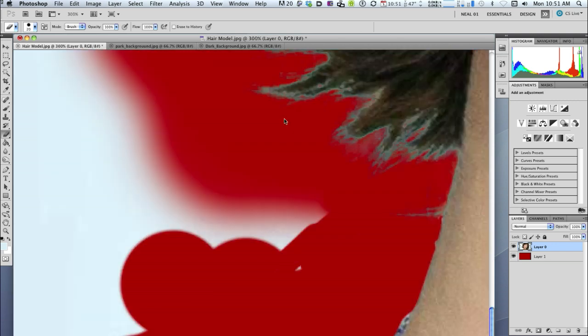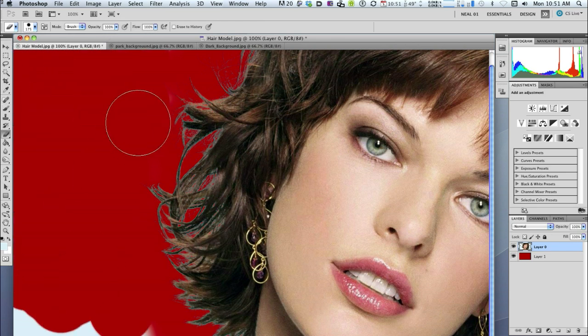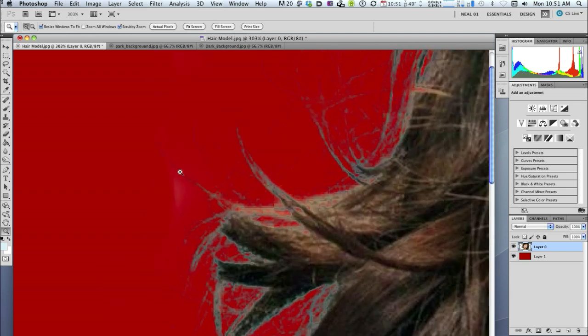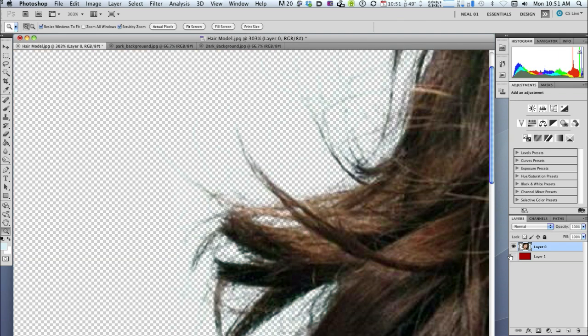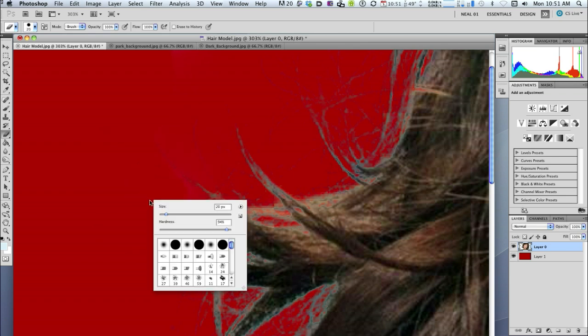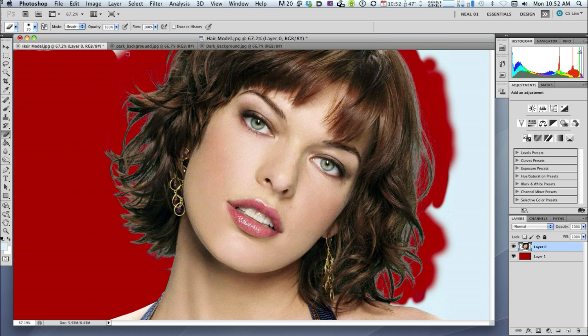Let's zoom out — Command minus a couple of times. Space bar to move around. Using a bigger diameter brush with the right bracket key, I can get rid of all this remaining background. Now you'll notice there are some little bits I've missed, and they're showing up quite well against the red background. If I had the red turned off and just the transparent background, you just wouldn't see that — that's why we have the red there. Let's zoom in and get in there with the eraser tool to remove those spots. Command zero jumps the image to full size so I can see the bits I've missed.